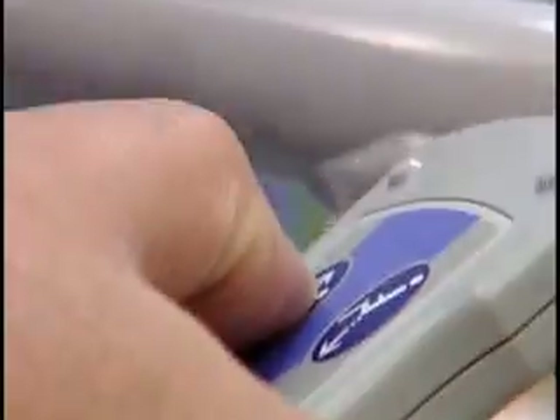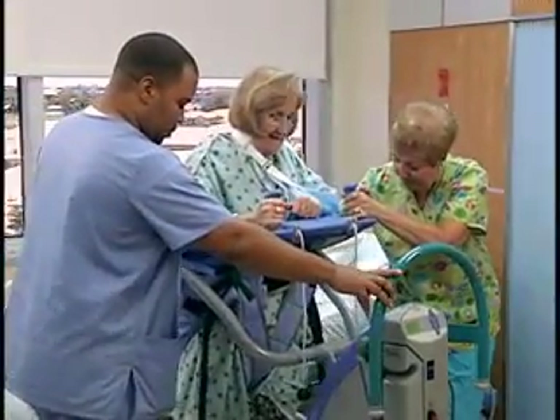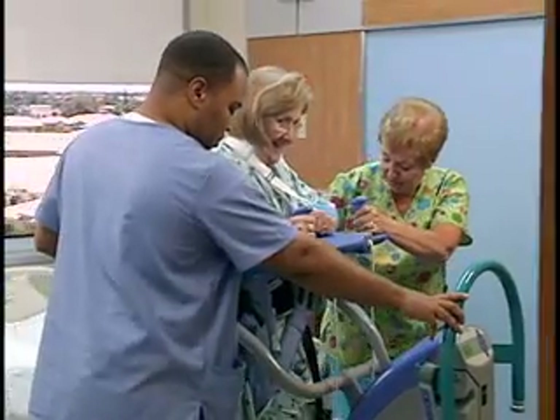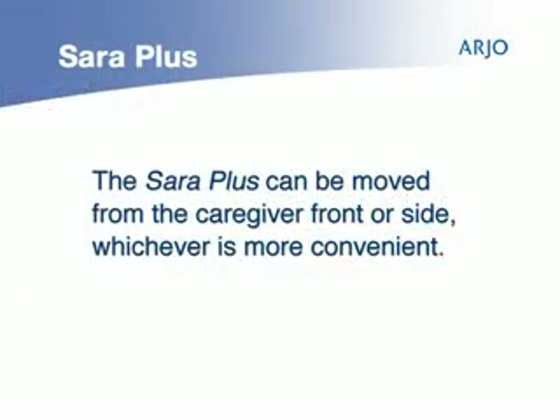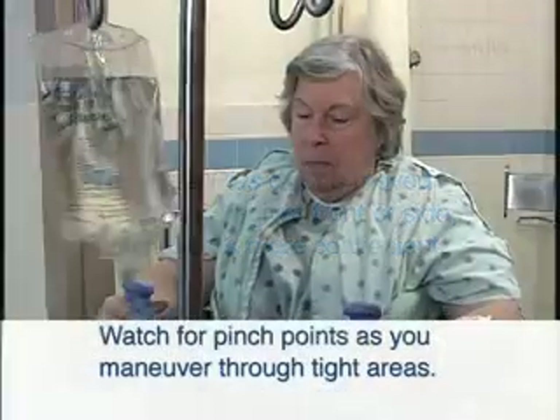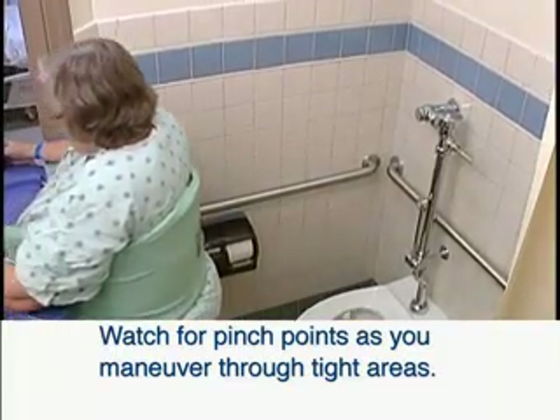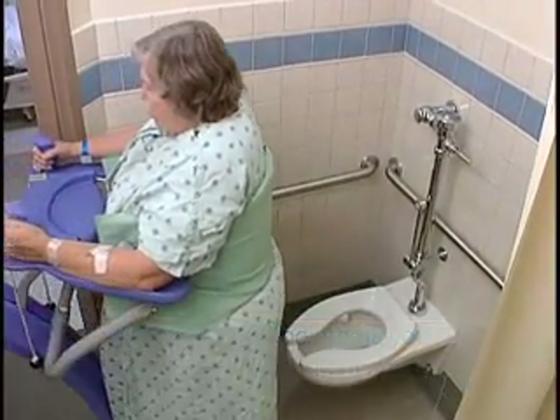Once the patient is in a standing position, the lift may be unlocked and moved to the destination chair, commode seat or toilet. The Sarah Plus can be moved from the caregiver front or from the side, whichever is more convenient. Watch for pinch points to the patient and caregiver as you maneuver the lift into tight areas and through doorways.